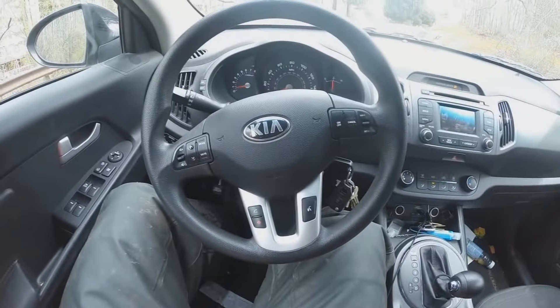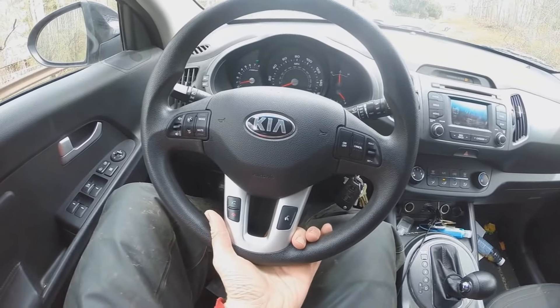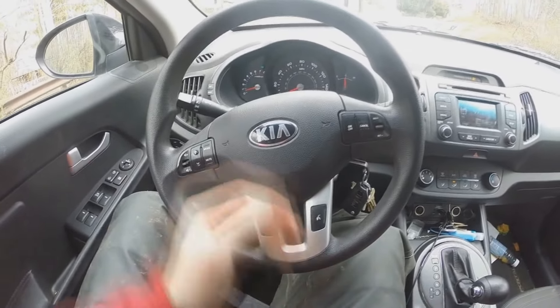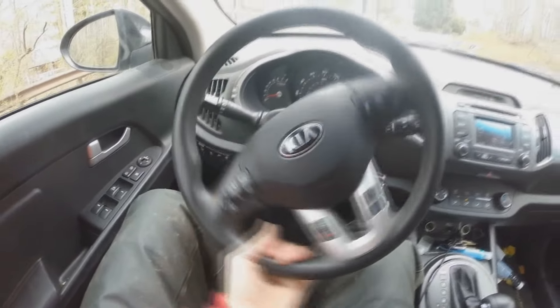Look at the steering wheel. You want the trailer to go left, put your hand on the bottom of the steering wheel and go left. You want the trailer to go right, put your hand on the bottom of the steering wheel and go right. Don't put your hand up here — keep your hand down here, and left is left and right is right.